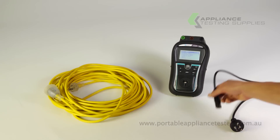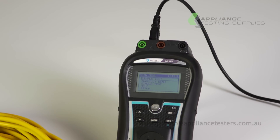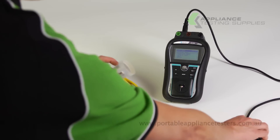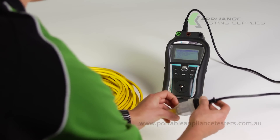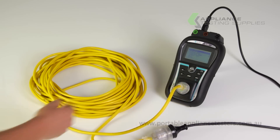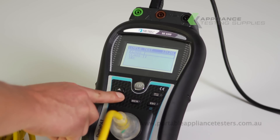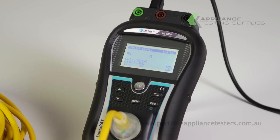Plug the IEC lead provided with the Deltapat into the top left socket of the unit labelled IEC. Plug the other end into the extension lead under test, and then the extension lead into the front of the Deltapat. On the main menu, select Simple Test and then, using the arrow keys, select IEC Test.